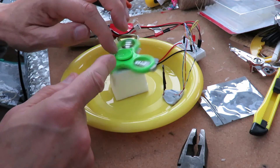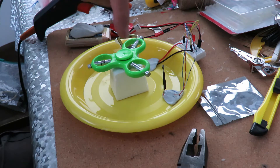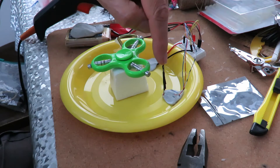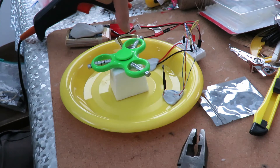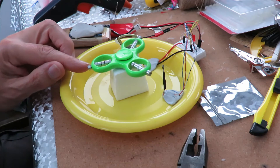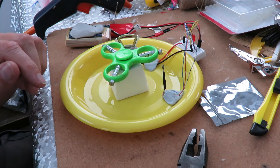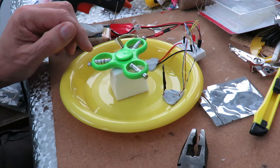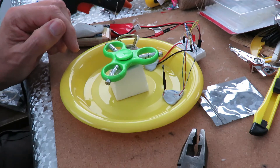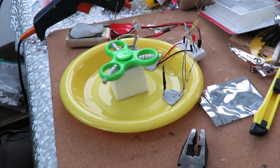So if I stop it - okay, we've stopped. As I move it around, the hall sensor allows current flow, the current flows through the coil, and that repels the magnet that's next to it. So if I just move it around gently, see it kicked it the opposite way then. It needs to be in just the right position so that once it's passed, it kicks at the right point.